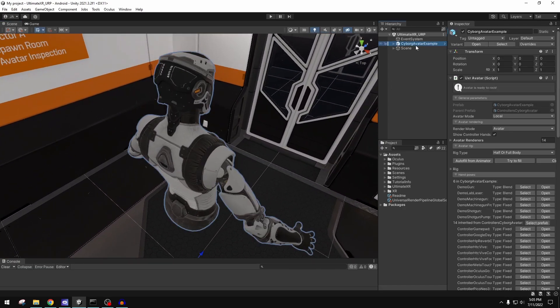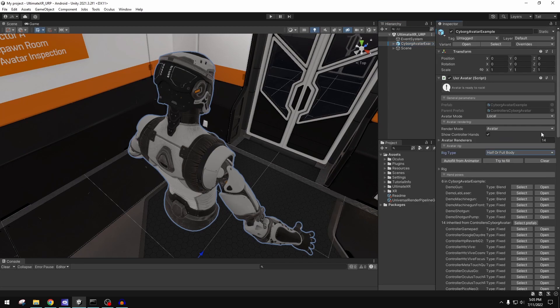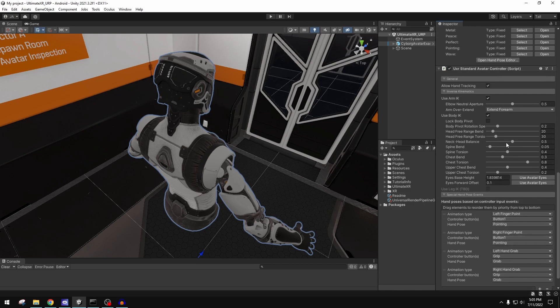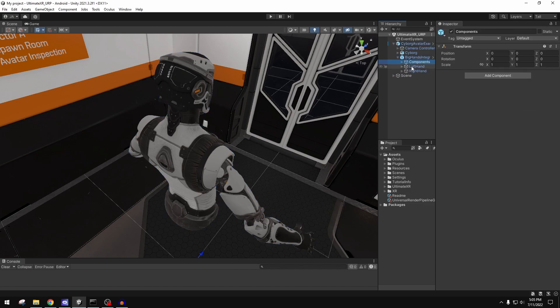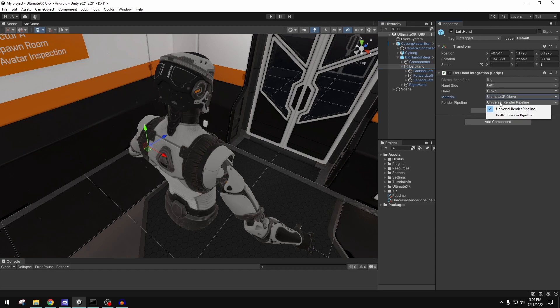All of the core rooms for functionality are here. There's an avatar already set up. They really put a lot of time into making this UI great to work with — all the dropdowns, foldouts, and everything you can customize. If you go look at the hands and the components on them and drill down, there's lots of cool stuff you can set to get a different look for the gloves, adjusting materials for the different render pipelines.